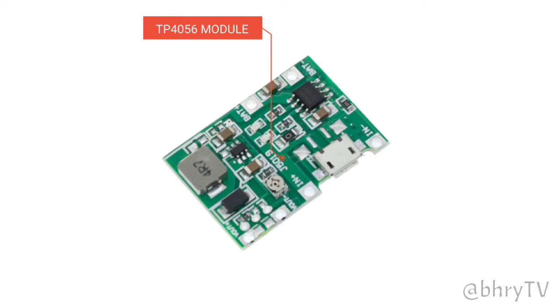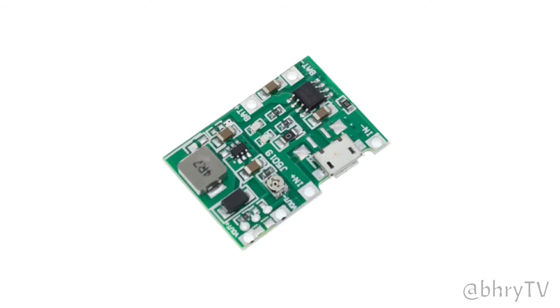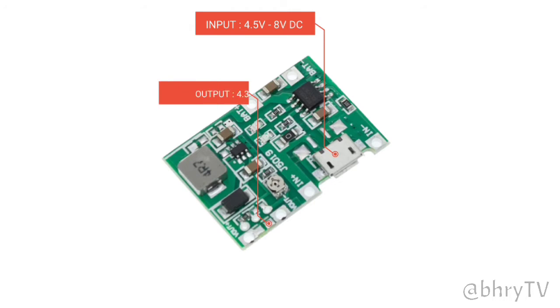This is the TP4056 charging module with built-in DC-DC step-up boost converter. This module is also used to charge a 3.7V 18650 battery. The input of the TP4056 module is 4.5 to 8V DC, and the output voltage is 4.3 up to 27V DC.